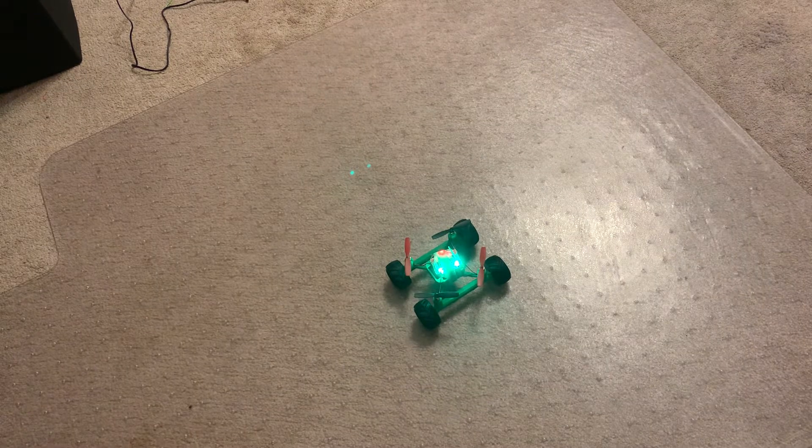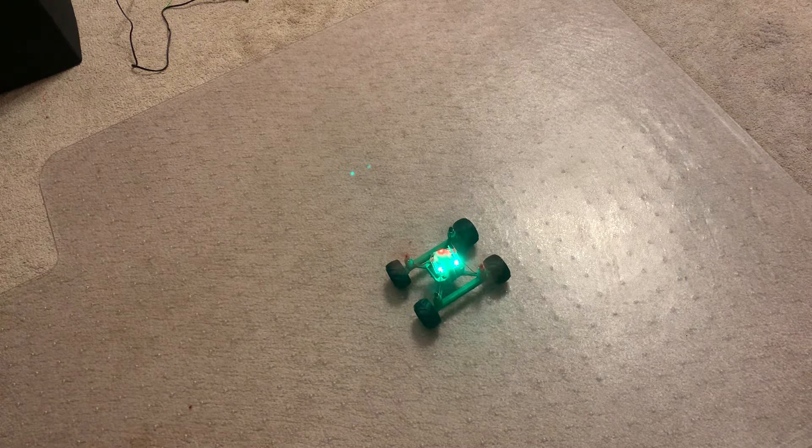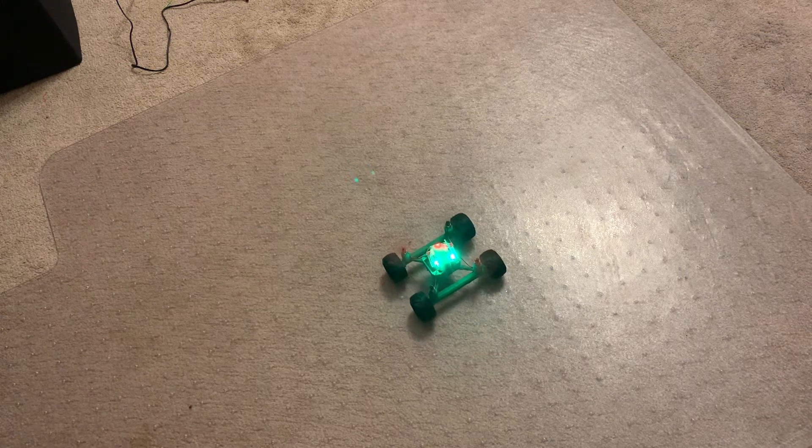All right, let's see what happens with Proof of Concept. I'm trying to get it to move forward without making any adjustments. This is just the basics. Forward on the right stick. There it goes.